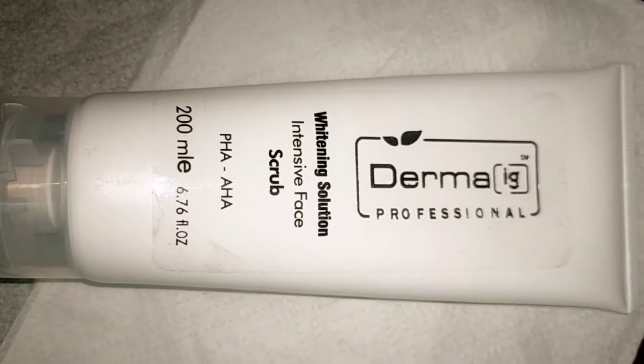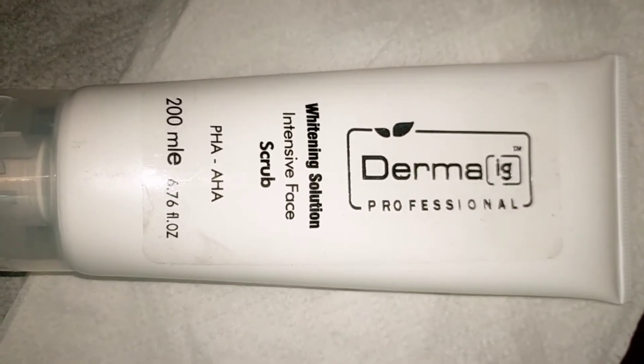The third ingredient is the scrub. After applying the Perfect Whitening Cream, you put the scrub on top of the skin. It will remove dead skin cells, make your skin vibrant and clean. Take a little bit of the scrub.